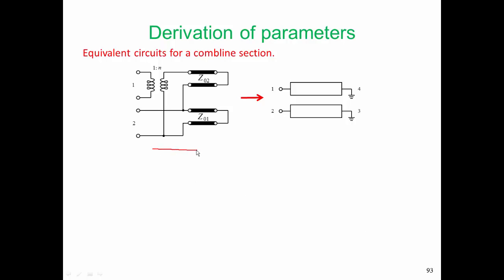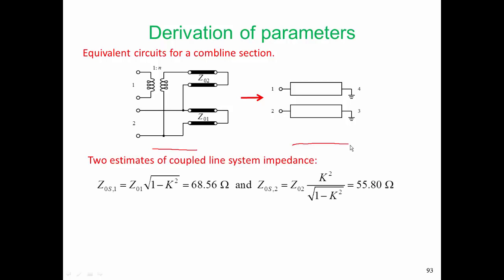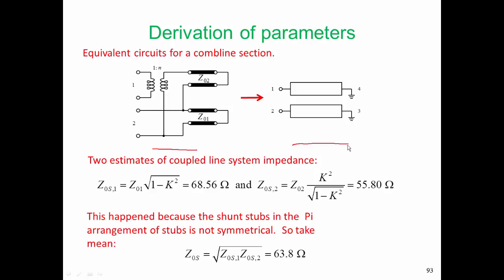Now we take this model again and relate it to the physical pair of coupled lines, and we will develop a system impedance. In fact, there are two estimates of the system impedance: one estimate is 68 ohms, and the other estimate is 55 ohms. It would be really good to have just one estimate. The reason that we have two different estimates here is because the shunt stubs in the pi arrangement have different values. The best thing that we can do in our design is to take the system impedance of the pair of coupled lines as the geometric mean of the first estimate and the second estimate, and that geometric mean comes out as 63.8 ohms.